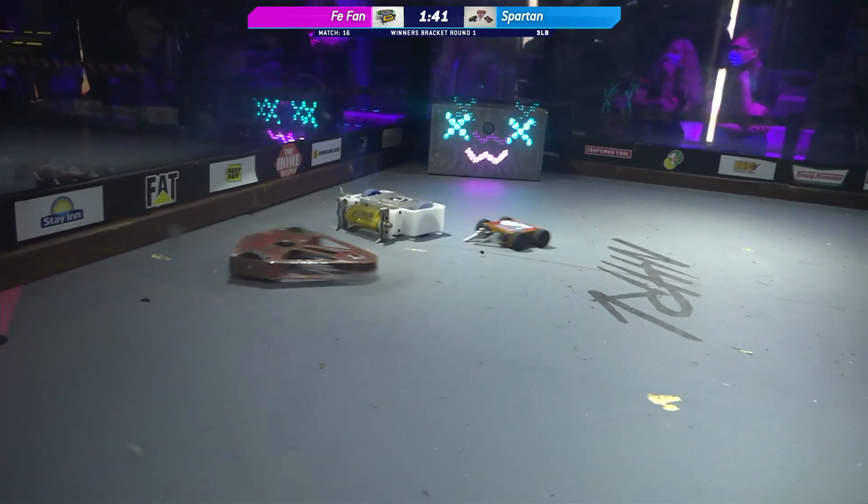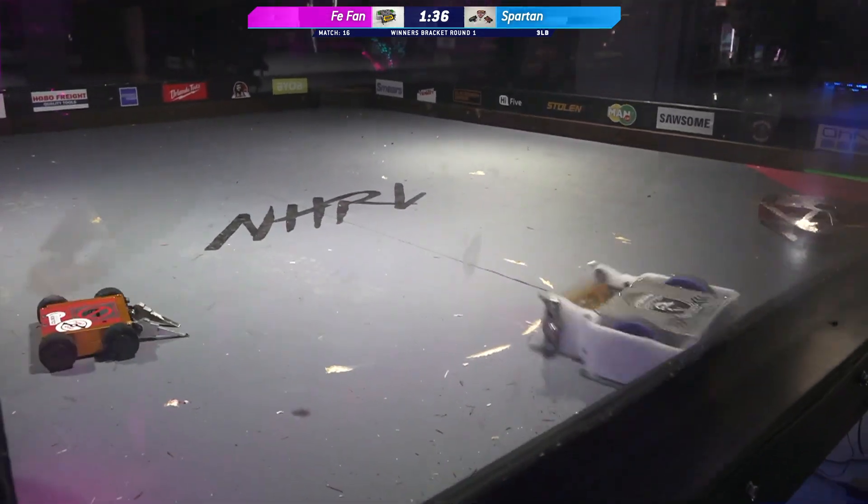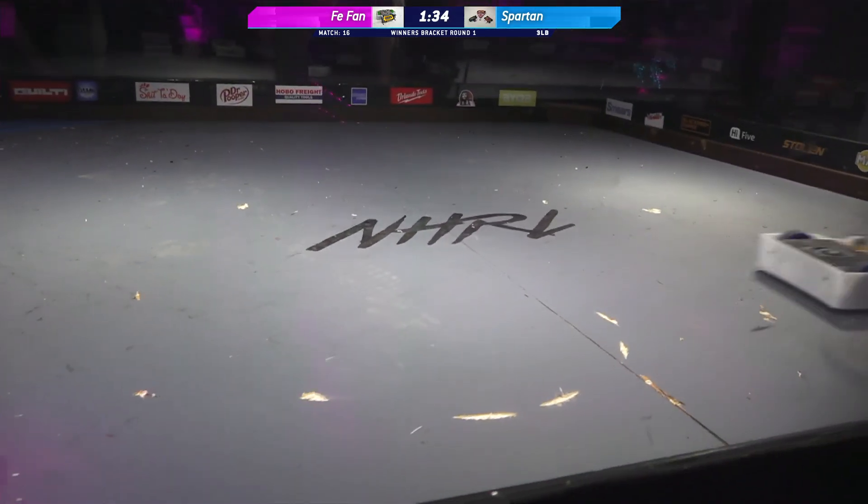It looks like the forks on FeeFan are catching the seams inside of this plywood floor. Yeah, something you've really got to be careful about.